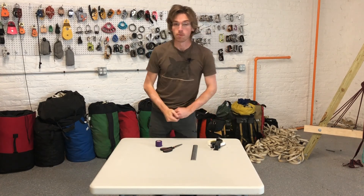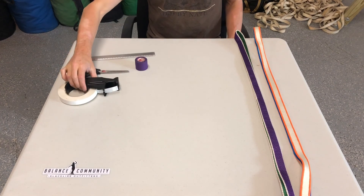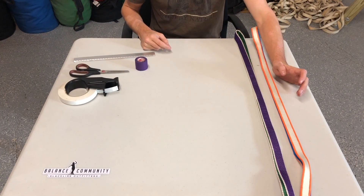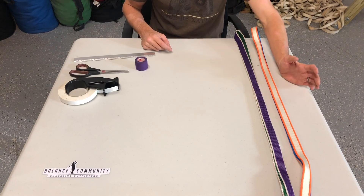Let's jump right into it. So let's build some tapes here. For these next examples I'm going to use Arrow 2 as the main line and Flight as the backup — not a great combo, but it's what I had lying around.